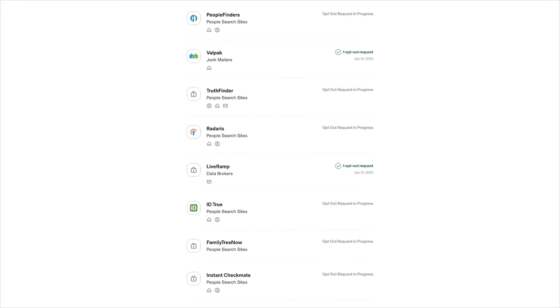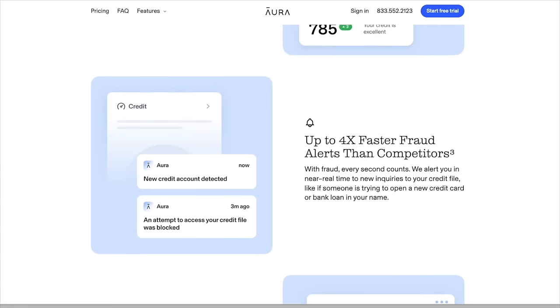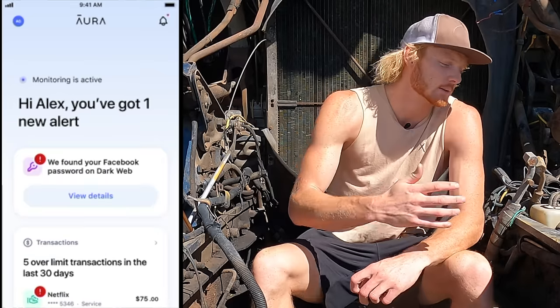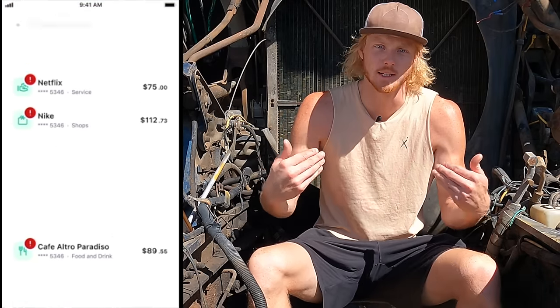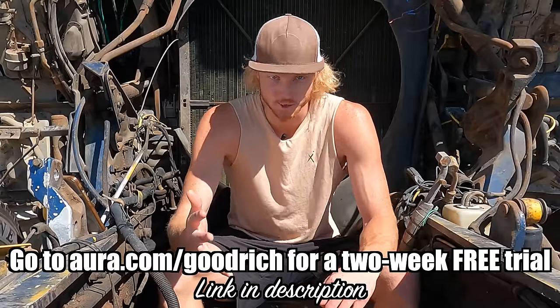That's why I'm thankful to have Aura on my team — a company whose main purpose is to keep my personal and private information out of areas of the internet I would not approve of. Aura is a sponsor of today's video. They're experts in navigating the murky waters of online privacy. When you enter your email, phone number, payment info, or home address online, your personal stuff can get into the hands of data brokers that misuse it. Go to aura.com/goodrich to learn how Aura can help — they offer anti-virus, password management, and much more, all in one place. They offer a two-week free trial.